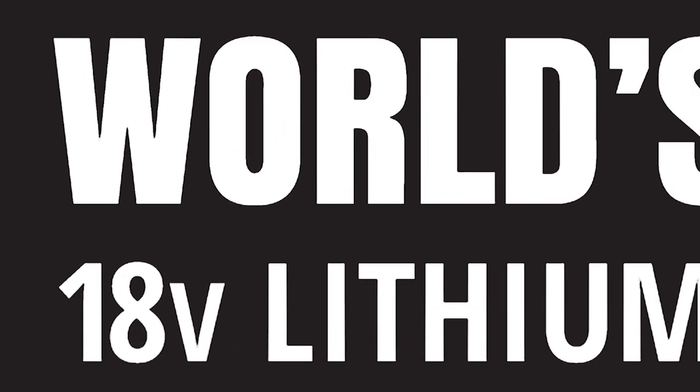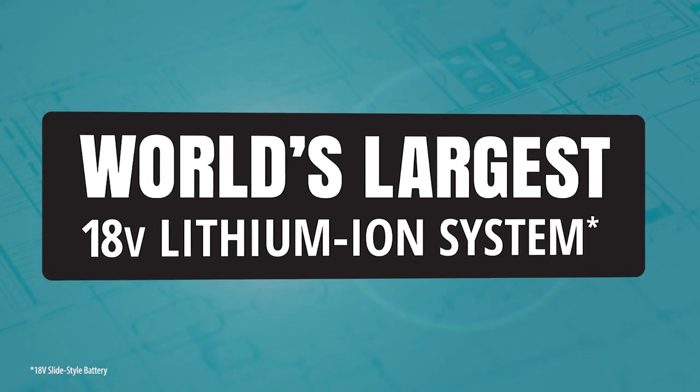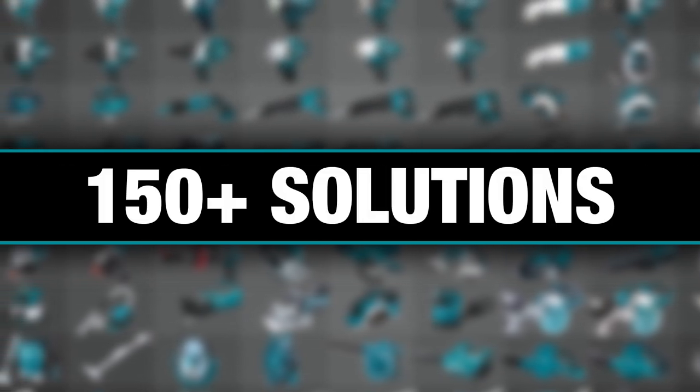They're part of the Makita 18-volt series, the world's largest 18-volt lithium-ion cordless tool lineup — one LXT system compatible with over 150 solutions.